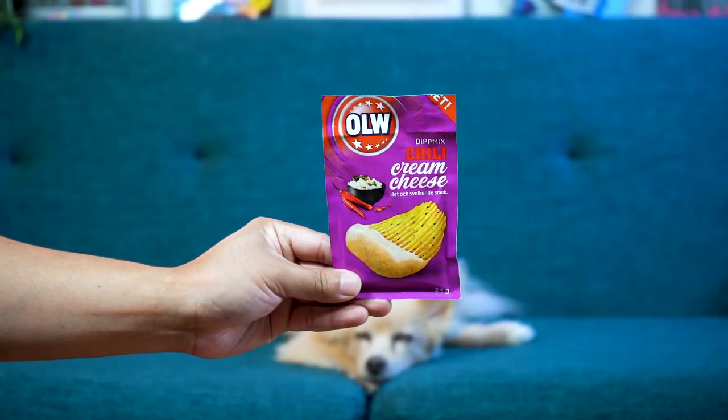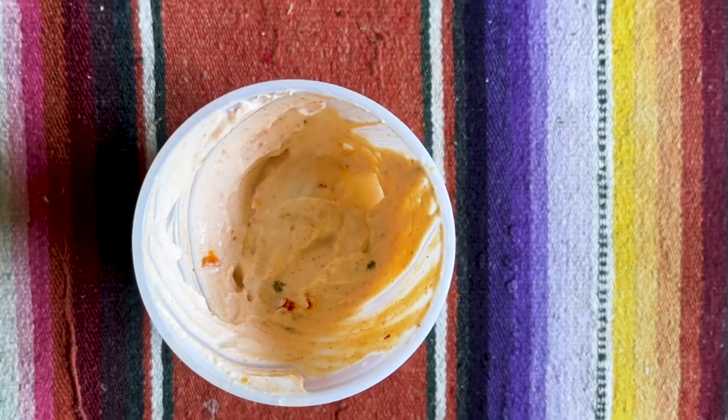Chili cream cheese. Do you think it's going to have a cheesier flavor to it? Let's find out. I've kind of been eating too many chips for this dip. There are a couple of chunks in here but not a ton. It's kind of like the last two. I like the flavor — a little sweeter maybe. Not too cheesy. It's still tasty, but it doesn't specifically taste like chili cream cheese to me — just a little bit of peppers and onion and a little more chili. It's still delicious. I'll go with delicious for this.